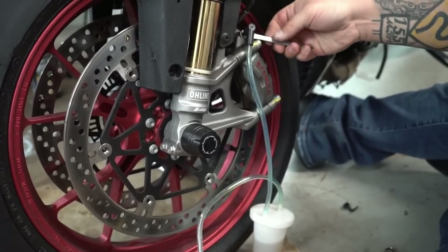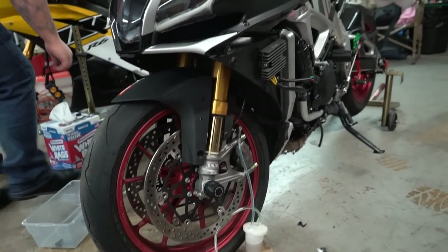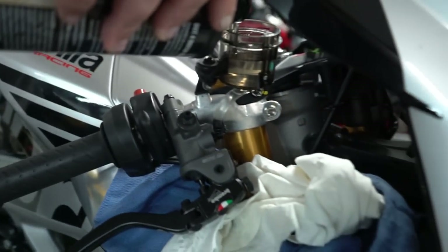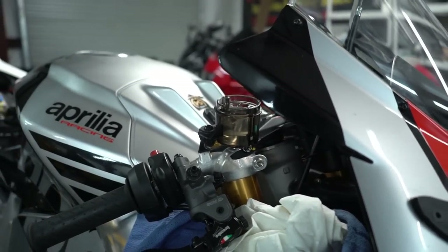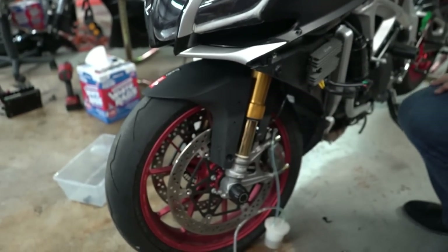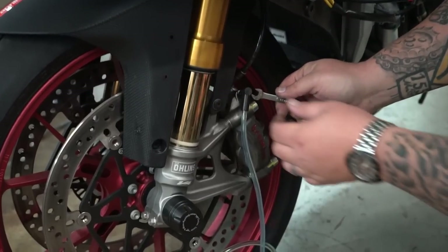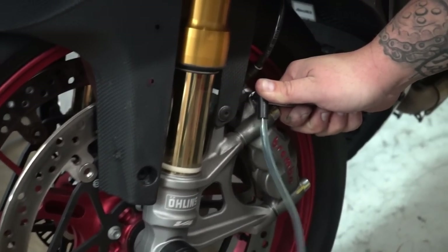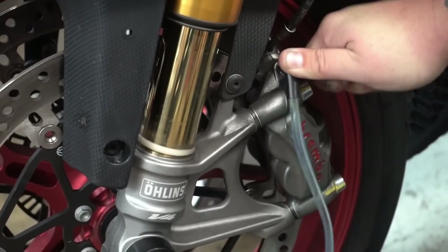Our fluid is getting a little low, so we're going to go back around to the top of the bike and add some more brake fluid. A lot of times with these ABS systems they usually get an air bubble and you've got to kind of move it around — that's why I always do it a couple times when you bleed them, just to be sure. We're going to keep pumping this about one or two more times, then move over to the other caliper so we can get fluid moving through the ABS pump completely.